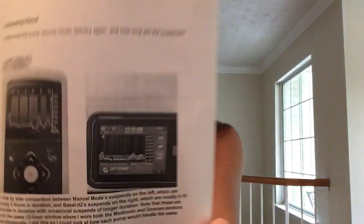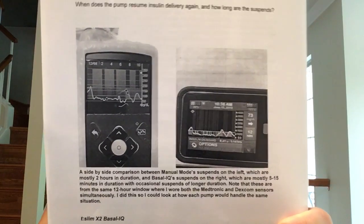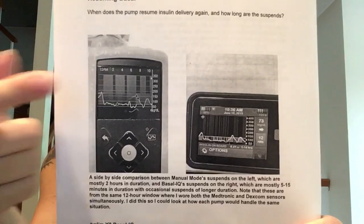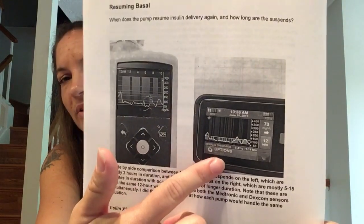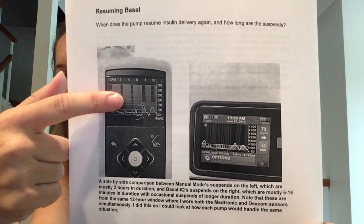I saved myself 10 cents and copied these in black and white, and that's a shame. I will put these up on Google Docs and I will put that link in the description. But for now I'll just show you, so you get an idea what I'm talking about. This one right here is 670G and this one right here is T-Slim. Those shaded areas are my suspends.